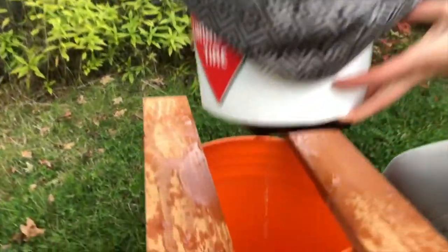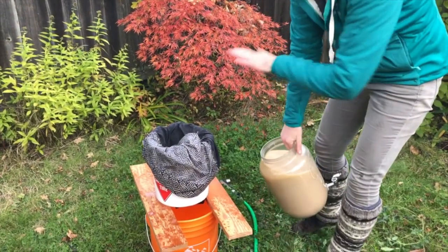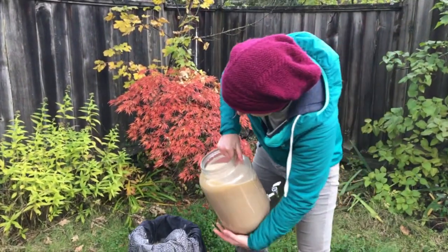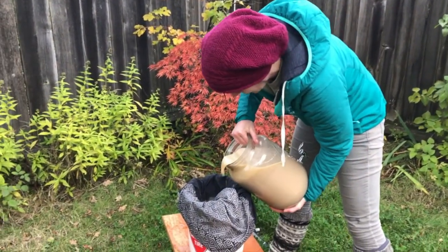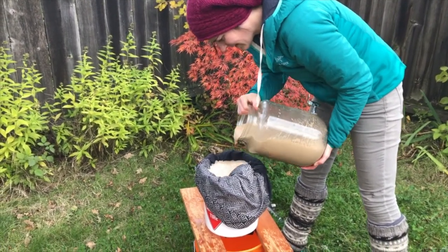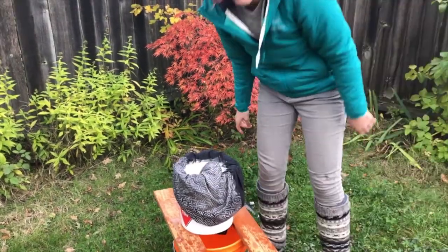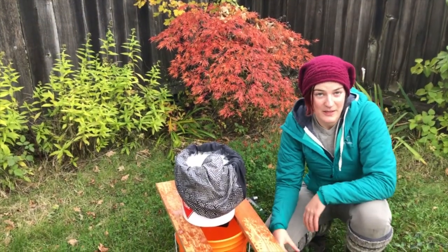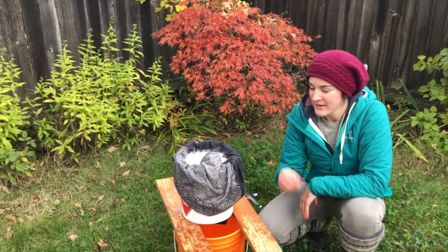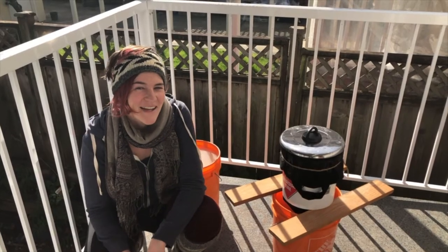As you can see, I have a slow trickle happening through my two layers of filter. I'm going to add some more acorn flour from my other jar, then add a bit more water for weight on top, but I don't want to add too much and overwhelm the system. My job for the next couple of hours will be to pop in every once in a while, check the water level, keep adding water to the top, and taste the flour to see if that bitterness is gone.